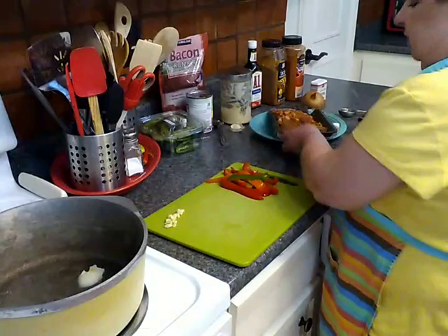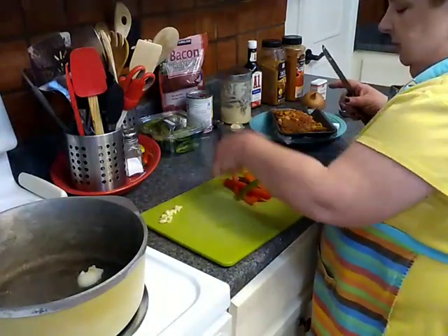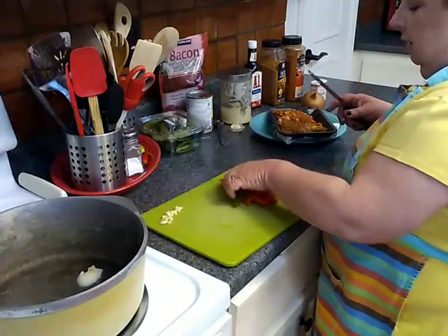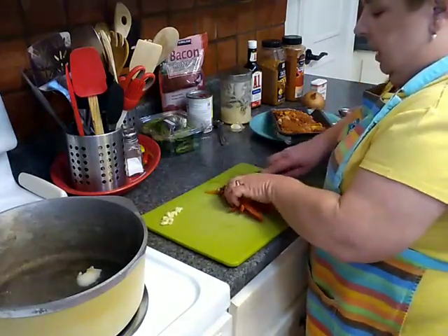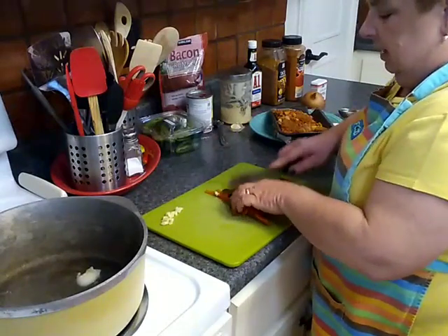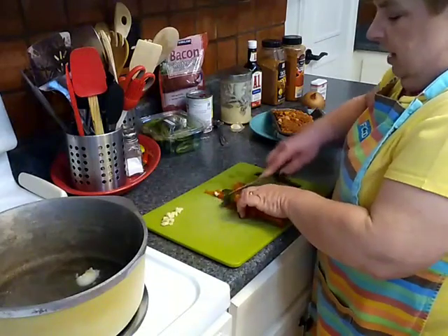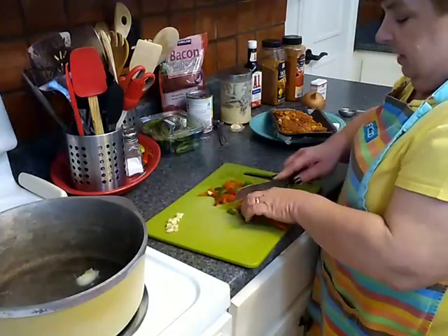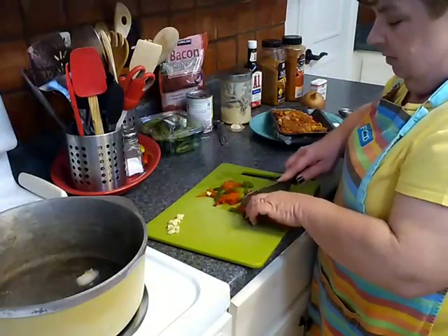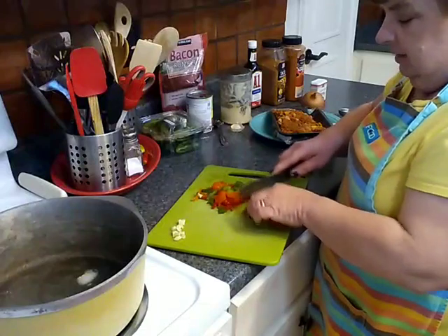I also have some bell pepper strips — these are ones that we purchased well over a month ago. They live in my freezer and I just take out what I think we're going to need for whatever recipe. I took out this handful and they've been sitting here for a couple minutes, so they're fine. I'm just going to give them a couple of rough chops — not really concerned about it.